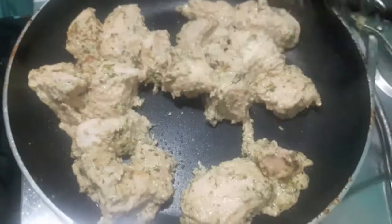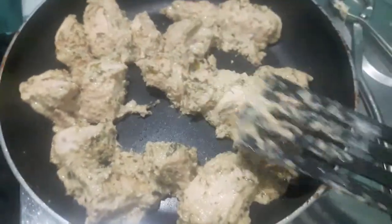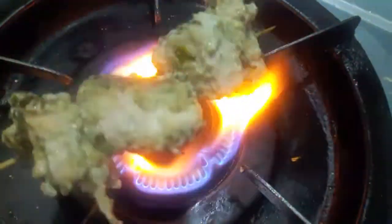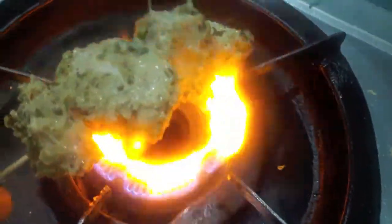After 10 minutes our chicken is done. Now we'll place them on the skewer stick and roast our chicken over the flame to give it that smoky flavour.